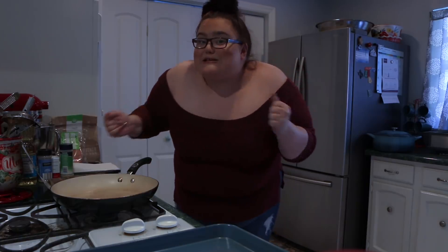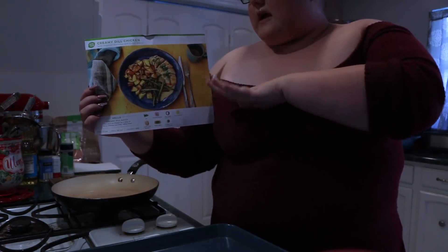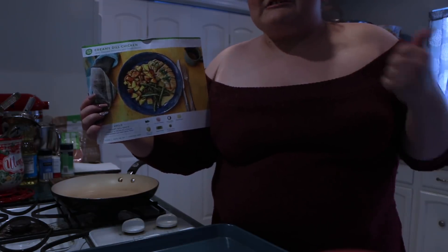Visit www.hellofresh.com to go look at all these meals and the meal that I'm preparing today. The meal that I'm cooking today is Creamy Dough Chicken with potatoes and green beans. I love potatoes and I love green beans and I love chicken.